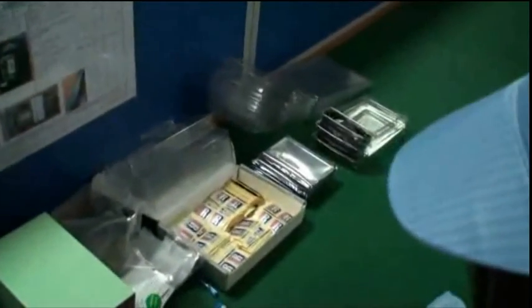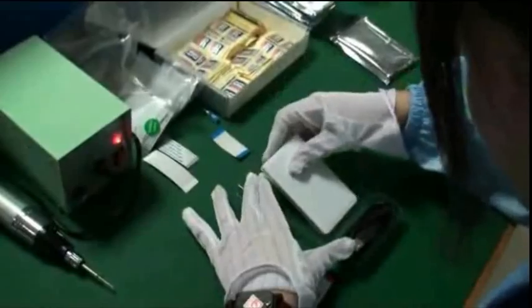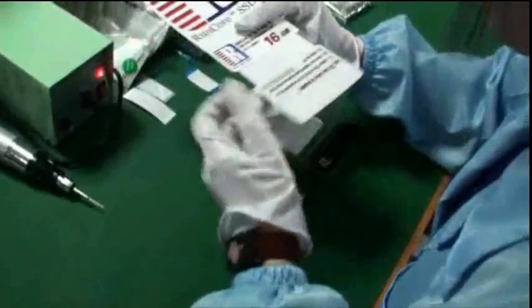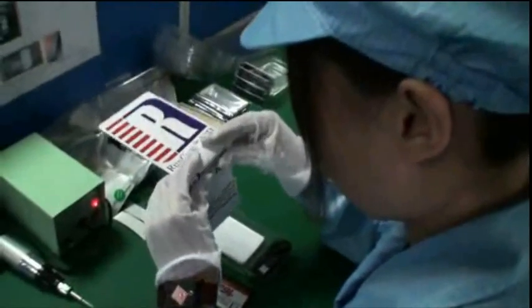She's taking the plastic packaging out. The USB cable is already in. And this is the 1.8 inch case. Some more packing material.